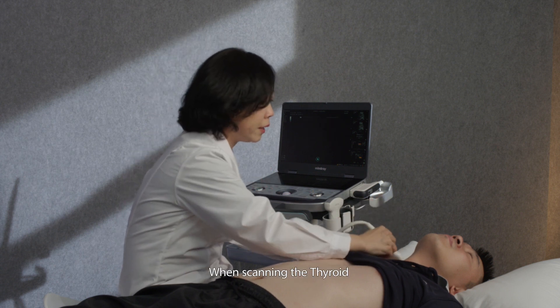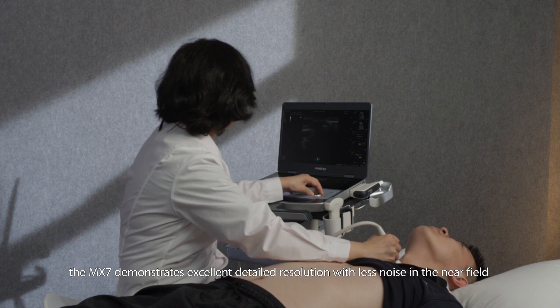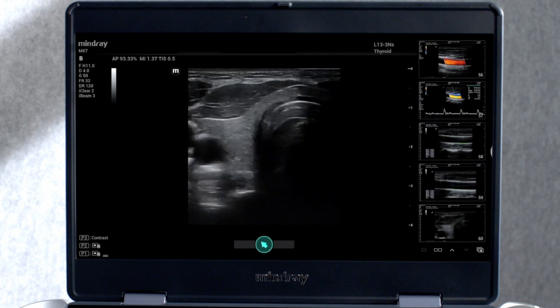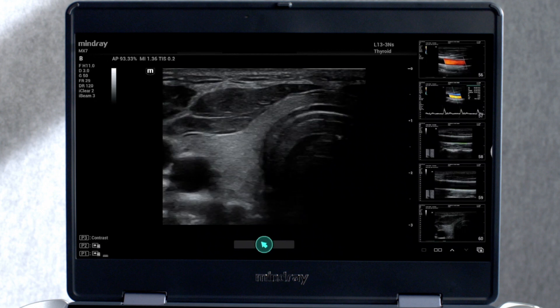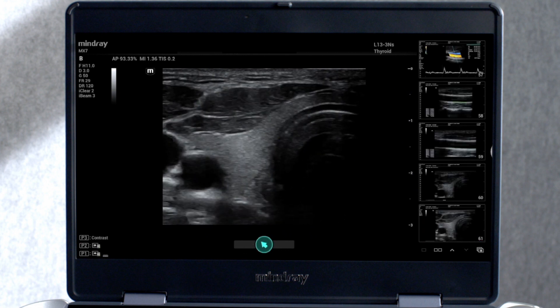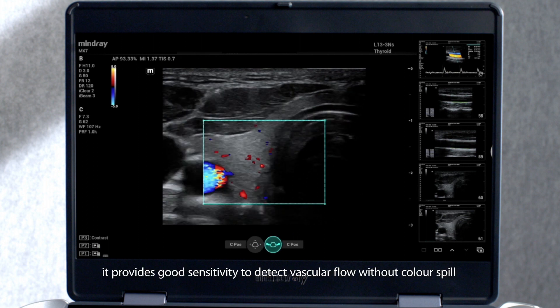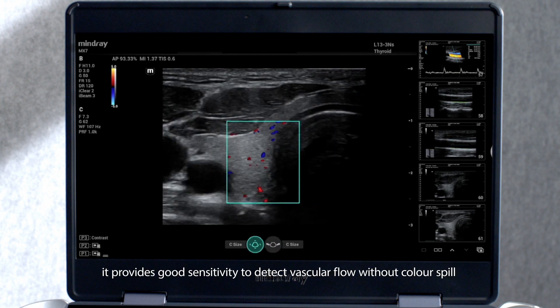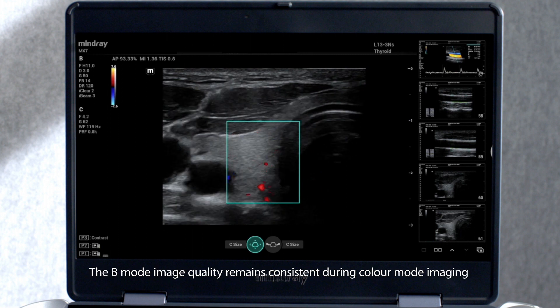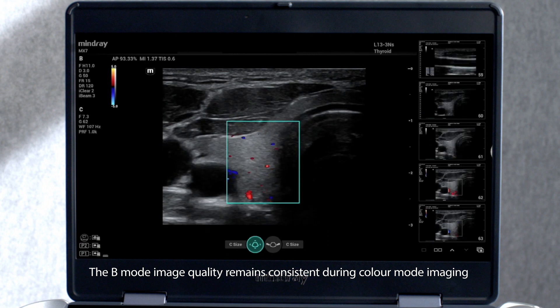When scanning the thyroid, the MX-7 demonstrates excellent detailed resolution with less noise in the near field. When colour flow is added, it provides good sensitivity to detect vascular flow without colour spill. The B-mode image quality remains consistent during colour mode imaging.